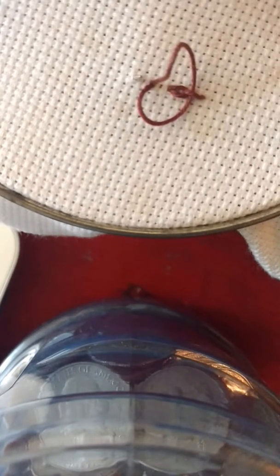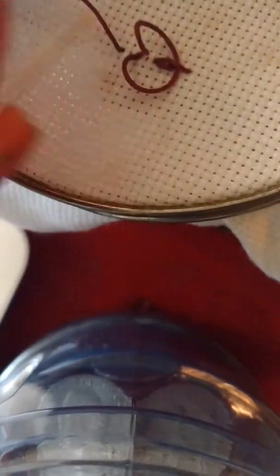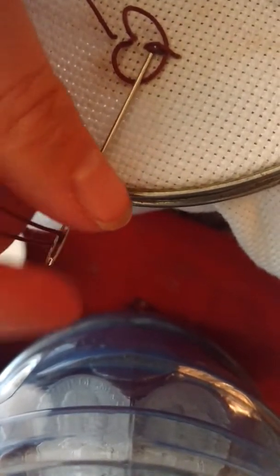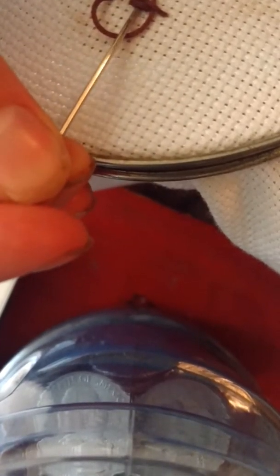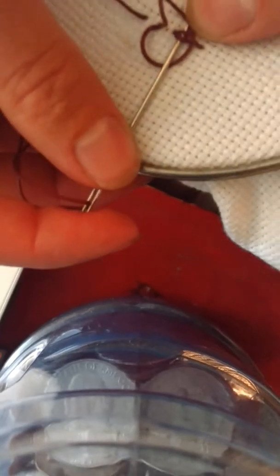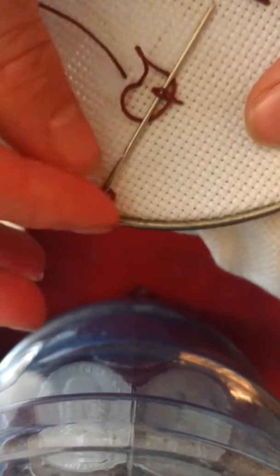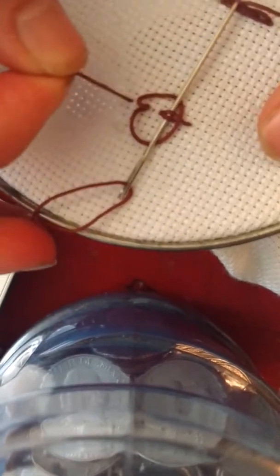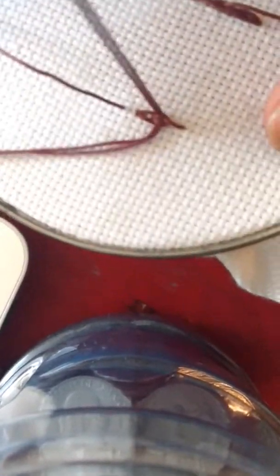Then you're going to go down a step again — sorry, my camera keeps unfocusing — and then you're going to go through that smaller stitch, the first braid that we have going on, so it's going to look like that. Once you have your needle through that, you can tighten up those other threads and pull that through.